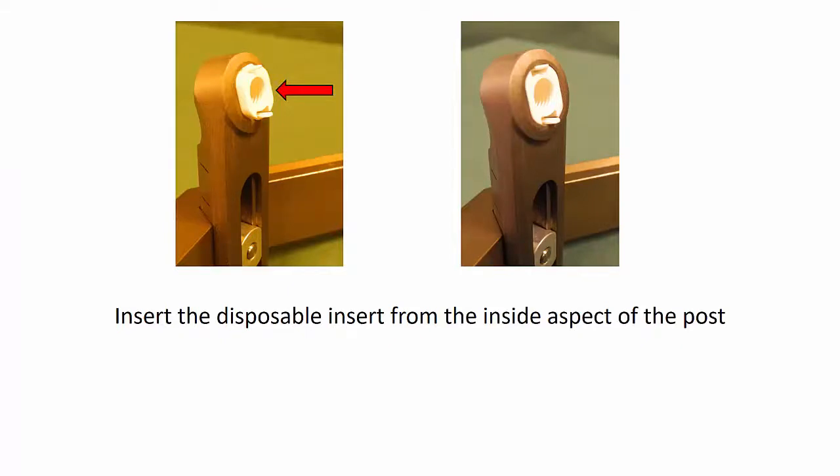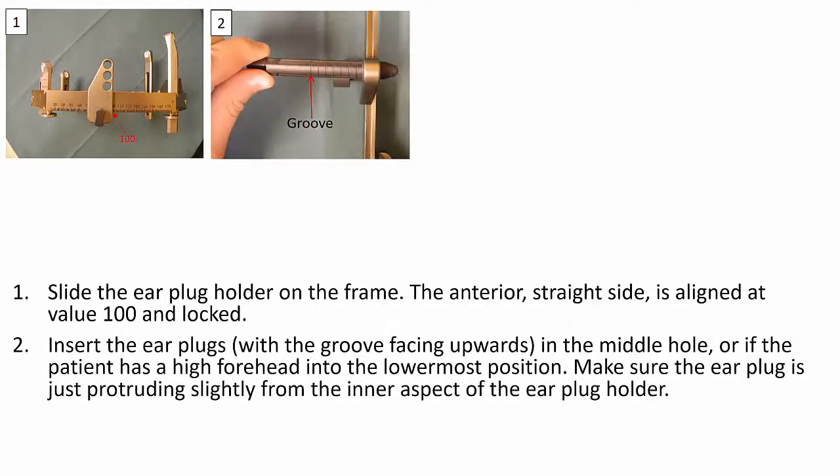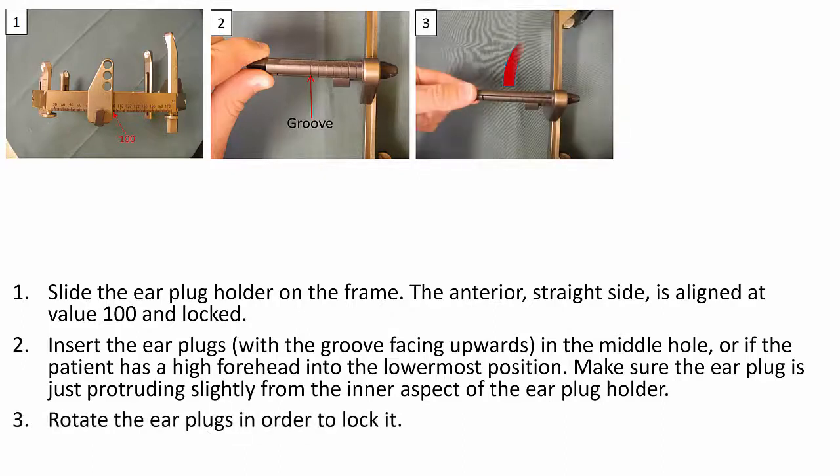We then insert the disposable insert from the inside aspect of the post. We slide the earplug holder onto the frame. The anterior straight side is aligned at value 100 and locked. We insert the earplugs in the middle hole, or if the patient has a high forehead, into the lowermost position. Make sure the earplug is just protruding slightly from the inner aspect of the earplug holder, and then rotate the earplugs in order to lock it.